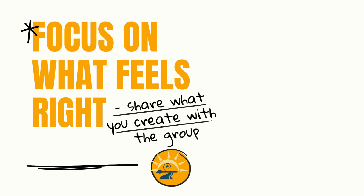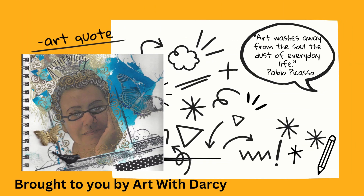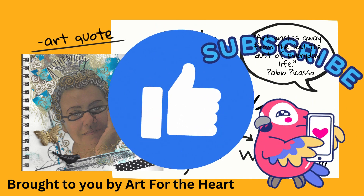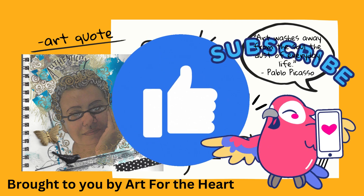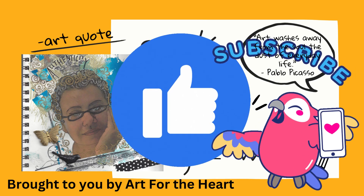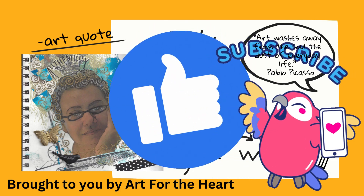Please share in the comments your artwork — I love to see it. I do check all the comments and I love seeing what everyone's creating. It makes my heart happy. Like and subscribe so that we can continue to grow the channel, have more art lessons come to you, and get information about our coming classes.